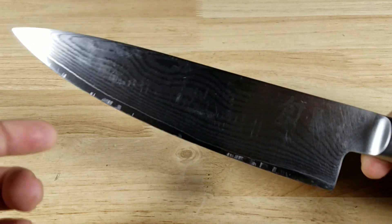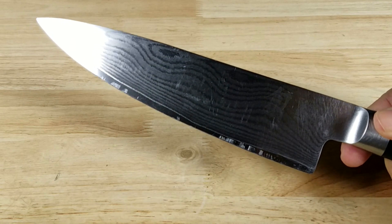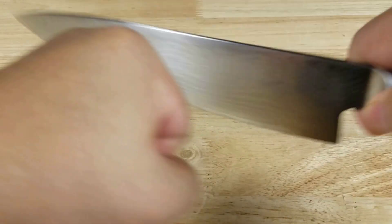Let's have a look at the blade shape here. There's a little bit of a belly here — some knives are flatter, some have a bigger belly. But this is a Western-style knife. It's pretty much set up so you can rock it and chop it.